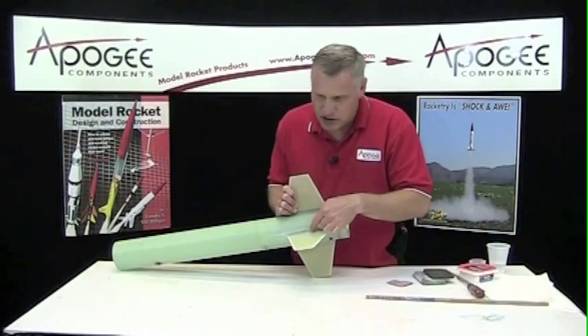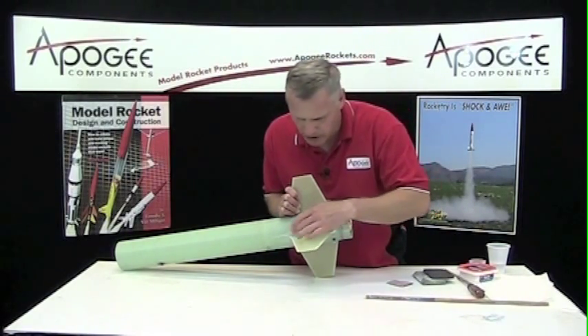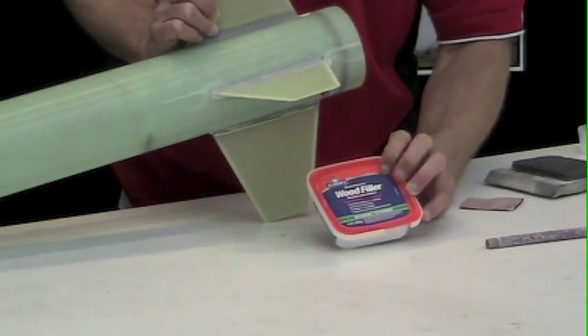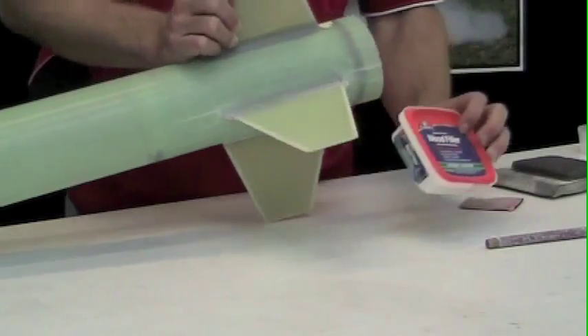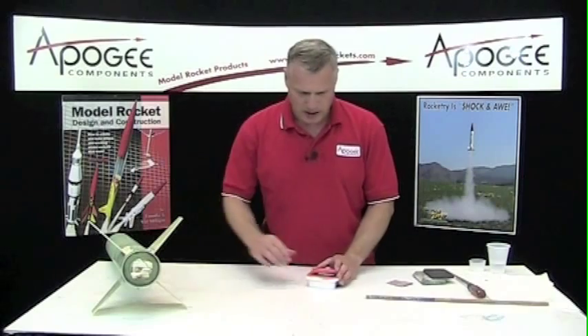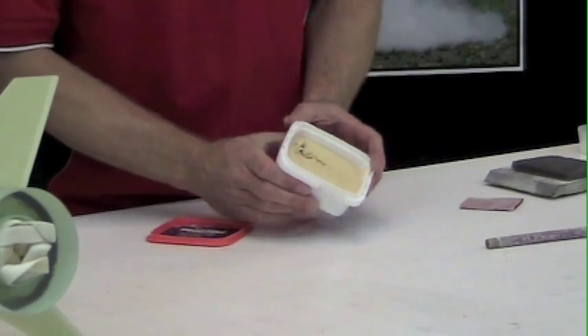Now it's usually just the edges that have little gaps in them. And to seal that down, I'm going to use some Elmer's Carpenter's Wood Filler. This is a paste that comes in a tub, and it's kind of thick like butter.